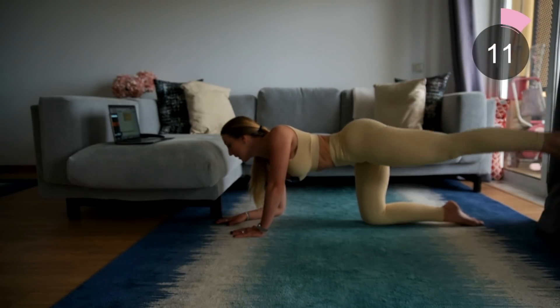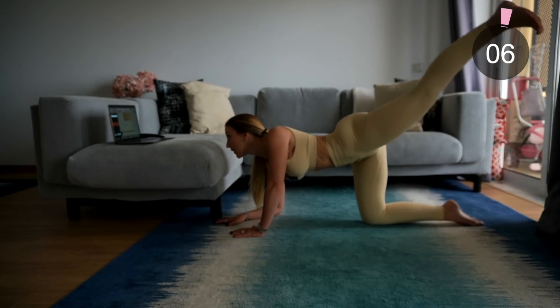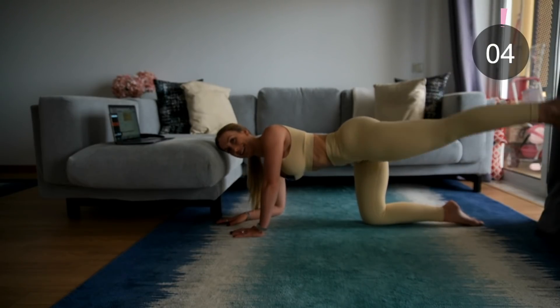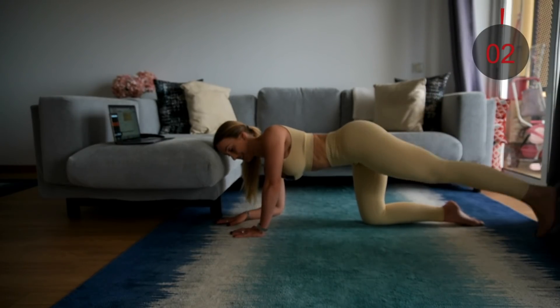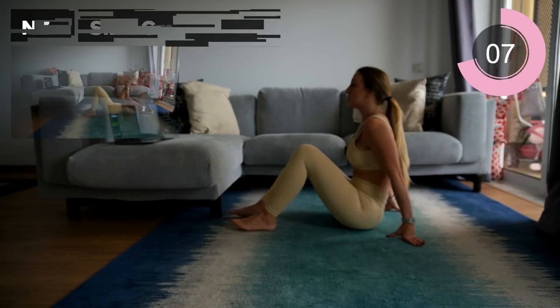Pump it, pump it — think about that mind-muscle connection, squeeze at the top. Ten seconds left. Keep going.